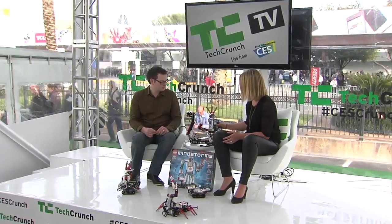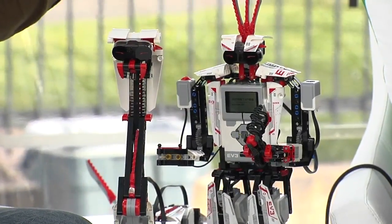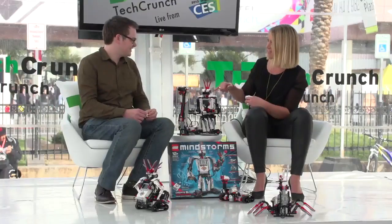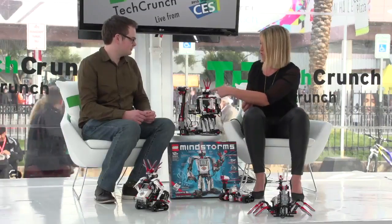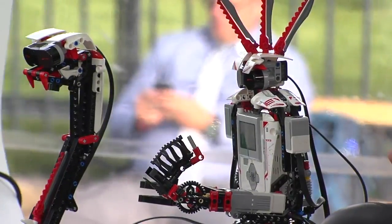So what's new with the EV3? Well, first of all, we have new sensors in the product. You can try and put your hands in front of the eyes of Everstorm here. It's an infrared sensor and it comes with a beacon as well. I can control the robot from this one, or the robot can follow this one, or you can program it to detect distance and things moving.